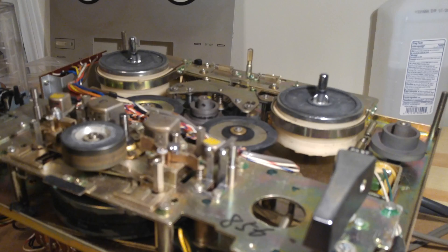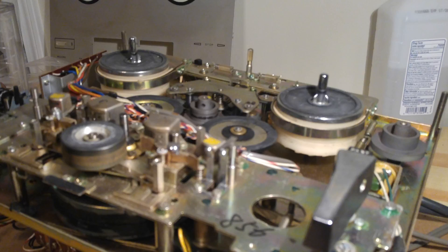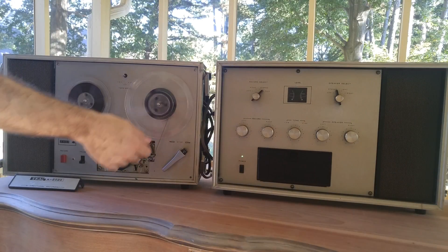Another interesting thing: you've got this 50 or 60 Hertz switch and this extra gray spindle that's not attached to anything. It's kind of cool that this unit could be sold in the US or Europe with different voltage frequencies, and all you'd have to do is take it in to be serviced and they would probably swap out this spindle.